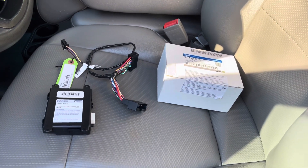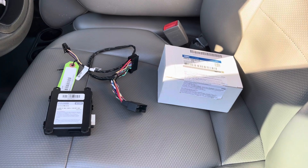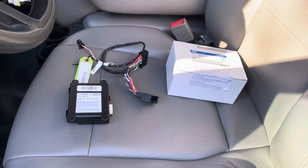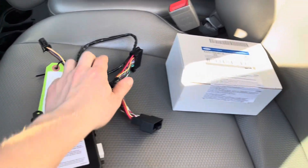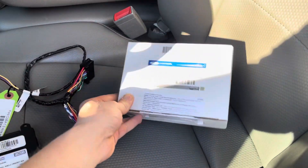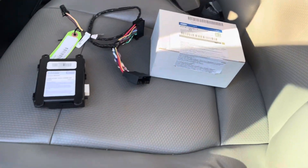Hey, what's going on guys, Kitless here. Today I'm going to be installing a remote start kit on my 2018 F-150 XL. As you can see, I got the little module right here and the wiring harness and the box that it came in. It's got a few zip ties and stuff in there as well as some stickers.